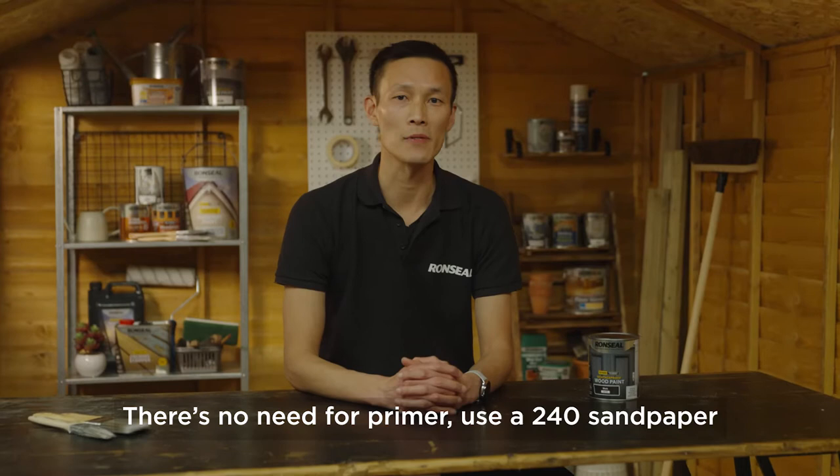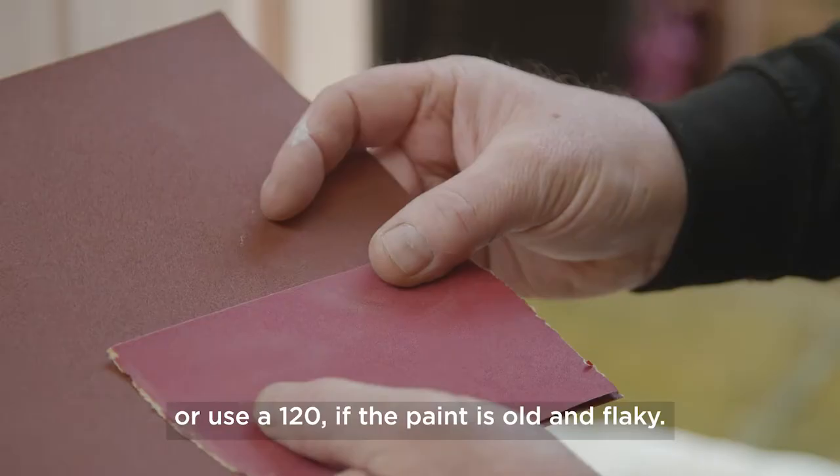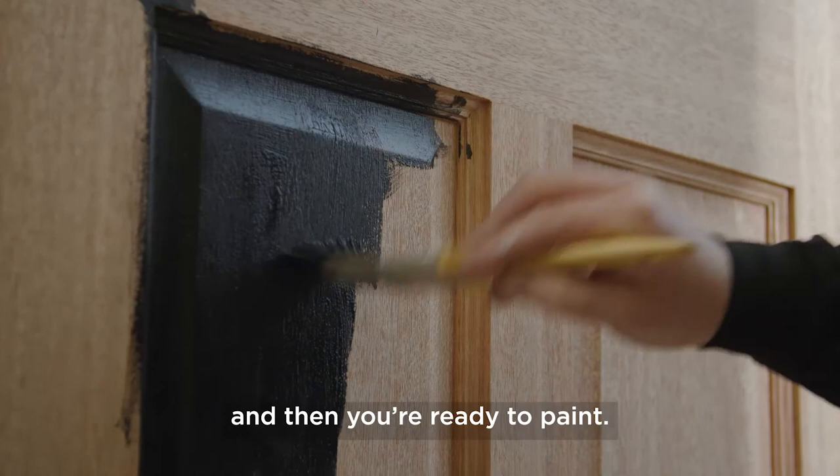There's no need for primer. Use the 240 sandpaper if the paint is in good condition, or use the 120 if the paint is old and flaky. The higher the number, the finer and gentler the sandpaper is. Go in the direction of the grain, give the tin of paint a good stir, and then you're ready to paint.